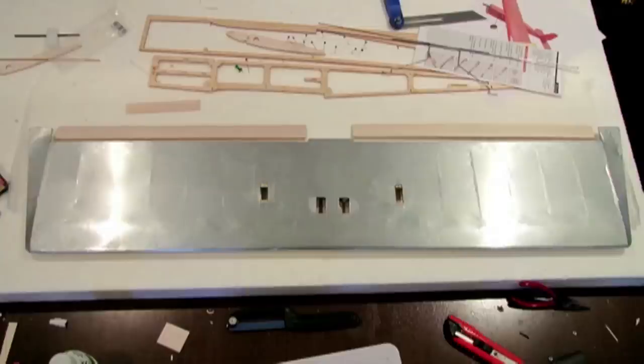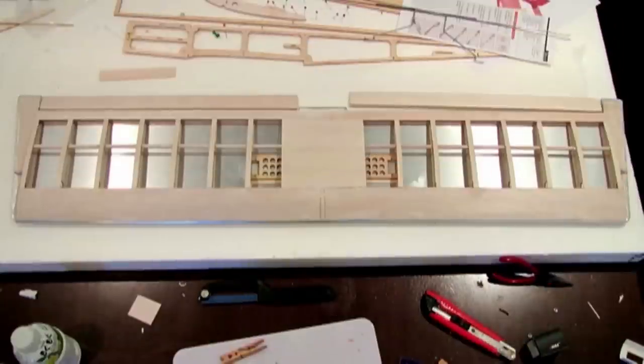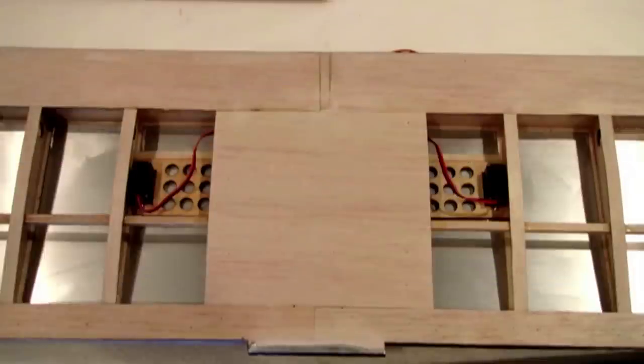I decided before I went on to the fuselage that I hate putting on heat shrink, so I thought I'd bite the bullet and do the wing first. I decided to use a color scheme of silver wings and red fuselage. The heat shrink is Hobby King stuff, and it went on smooth as pie on the bottom of the wing. I decided to put the servos in and thread them through before I covered the top of the wing — it just makes things easier.